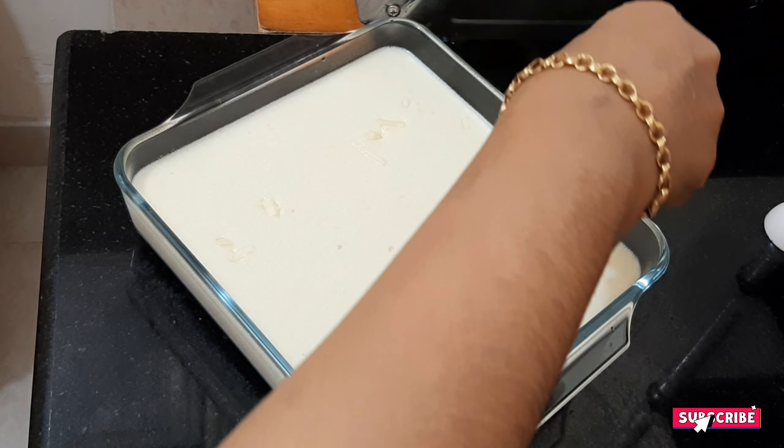If you want to make a video, please give your support. Thank you.